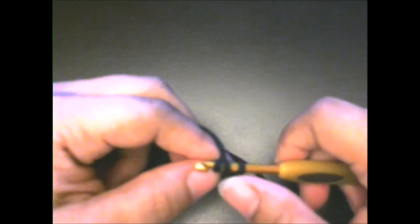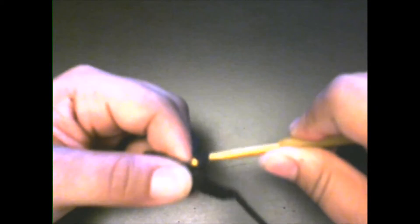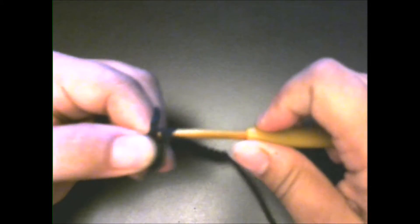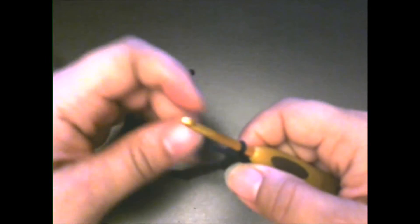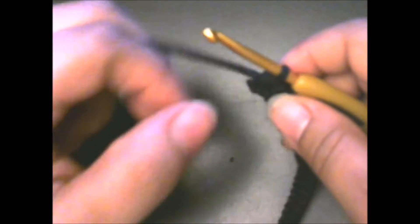Go ahead and half double crochet in the next 31 chains — I'm going to do that off camera and meet you back at the end. So I went ahead and finished half double crocheting in those 31 stitches. When you get to the end, you should have one stitch left. In that one stitch, you're going to put four half double crochets.